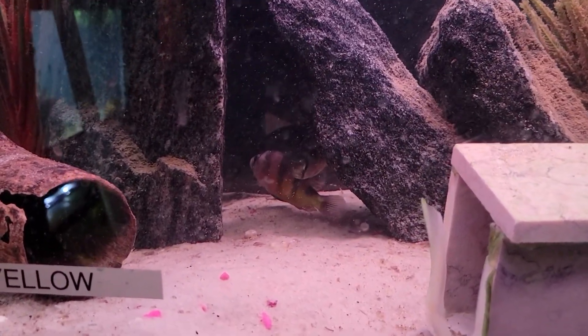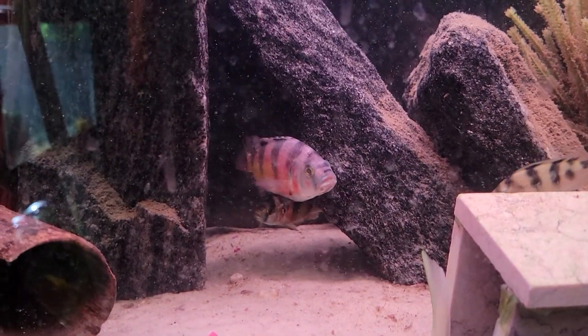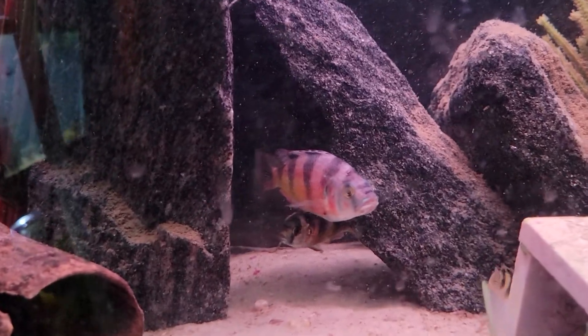It's hard to see right now, but maybe it'll come out for us. I'm going to show you your side, buddy.